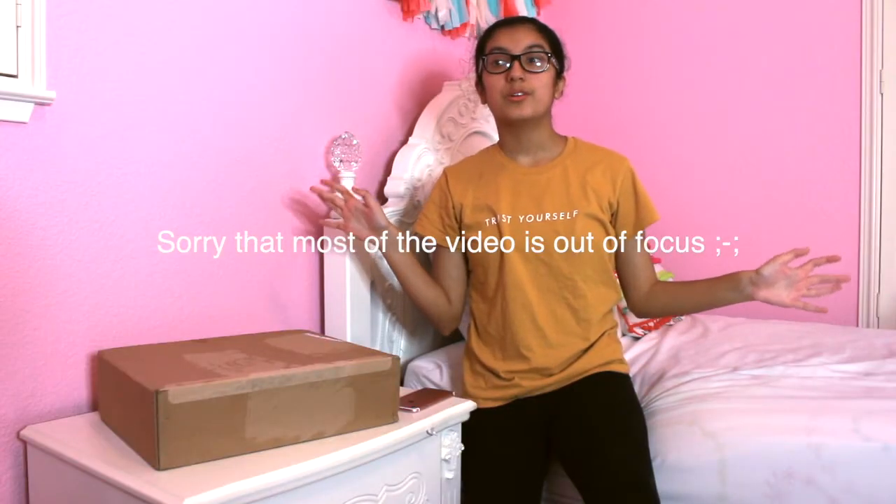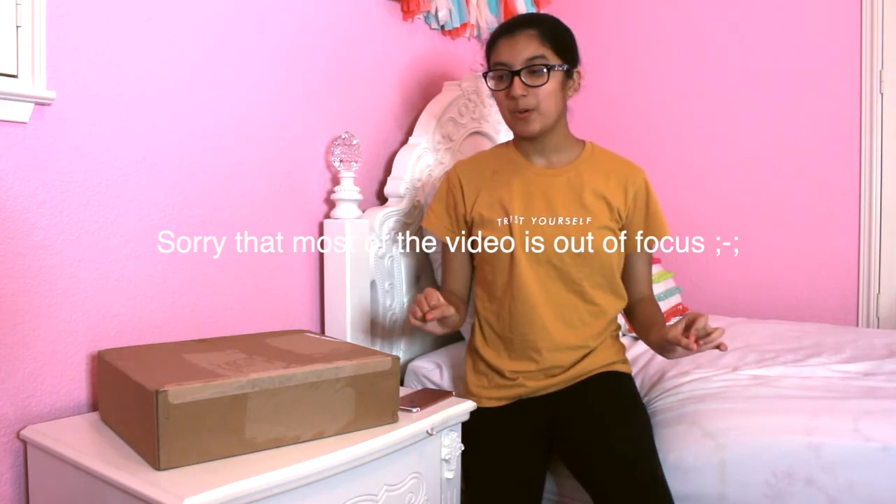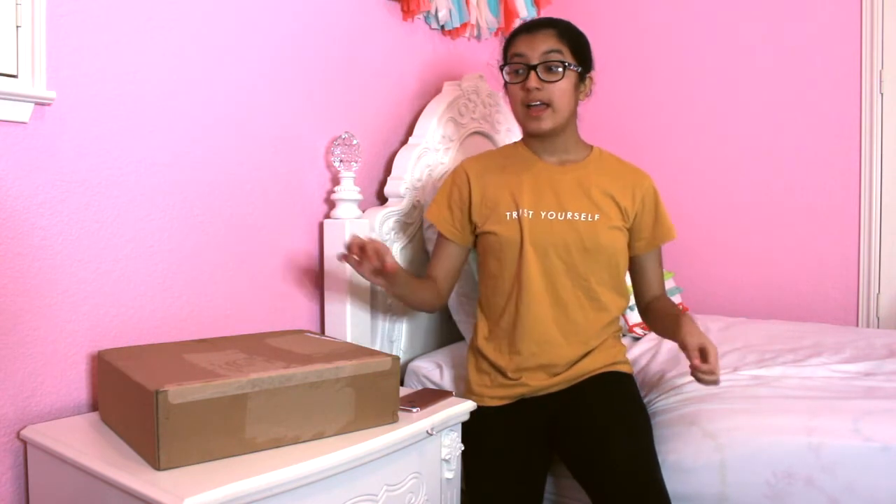Hey guys, it's Rose. Today I'm going to be unboxing a 13-inch MacBook Pro 2020 edition. I got this as an early birthday present. The reason why it's early is because I edit on Final Cut Pro, and that's a software that's only for Apple computers, and I don't have an Apple computer — I use a PC. I've been using my dad's MacBook Air to edit, and Final Cut Pro is a big software and it's really hard to run on the MacBook Air, so it was very slow and hard to use.